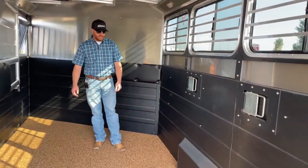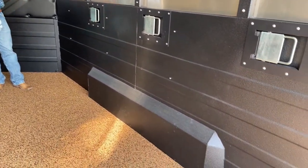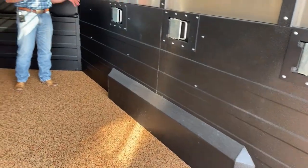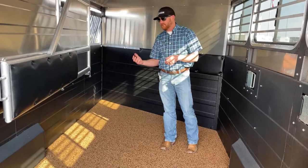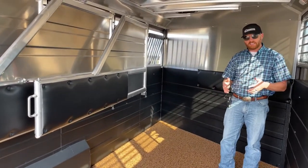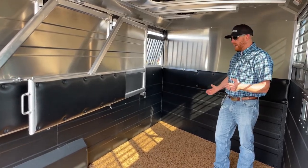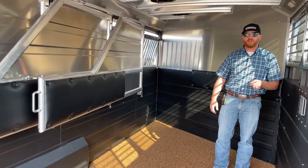You have a little bit of wheel well in here with it being 7'3" wide. But with that extra width, you're going to have longer stalls. When we look at the Bullseyes versus the Riots, the drop windows and frames on a Bullseye are 36 inches wide. When you go to this Riot, they're 40 inches. So they're wider stalls and longer stalls — they'll accommodate a little bit bigger horse for you as well.